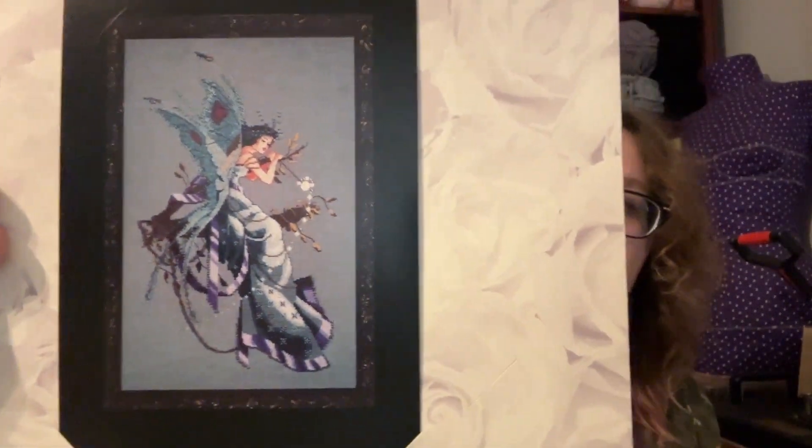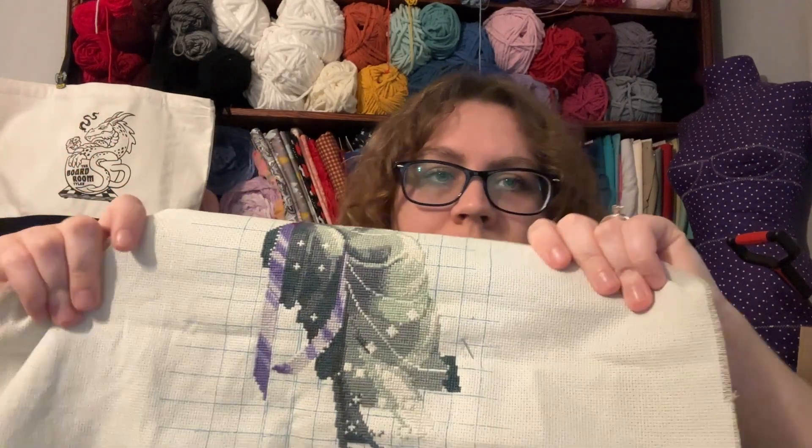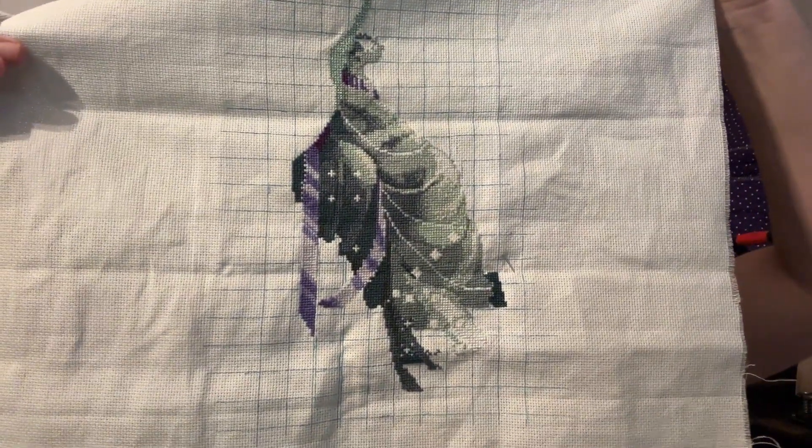I worked on Midsummer Night's Fairy by Mirabilia — where's the pattern? This is what the pattern looks like and this is where it was at last time you saw it during the whip parade. I worked on mostly down here, these lighter color stitches — you can't really see that well. I did about 300 stitches in her on a random Monday because I was like, oh, it's Monday, I should work on a Mirabilia. So I pulled out this lovely lady. This is 16 count Zweigart Ice Blue Aida. She's pretty, I like her. It'll be done one day, someday, eventually.